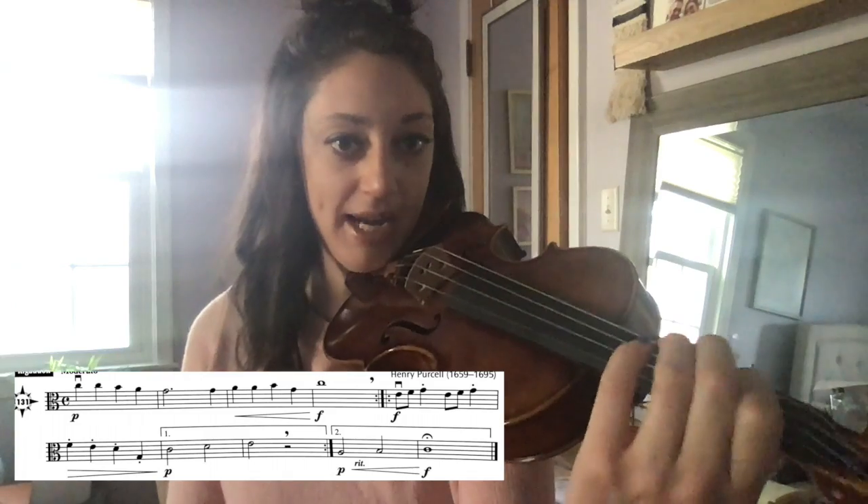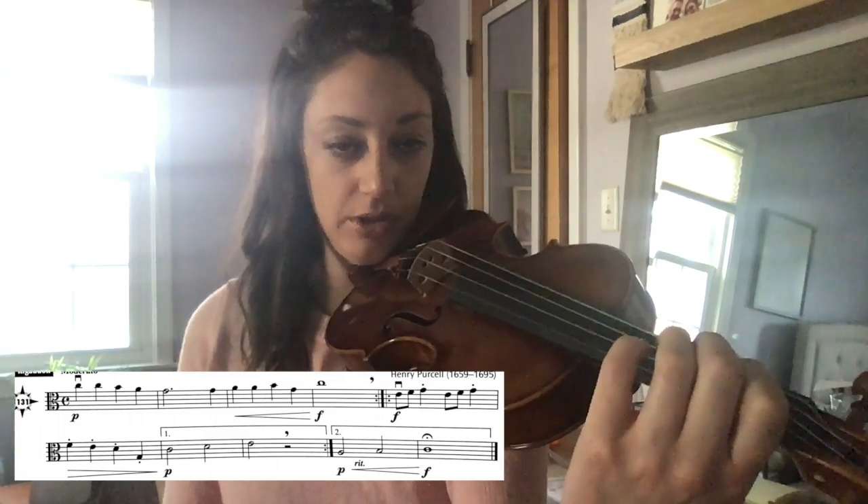Hi violins and violas. I'm going to be helping you learn measure-by-measure Rigadoo number 131 on page 31 in your String Explorer book.